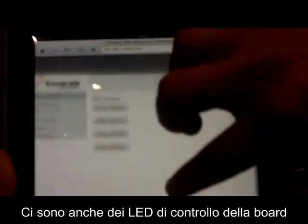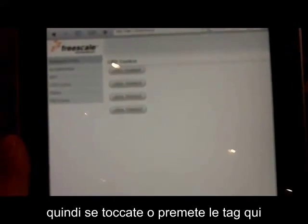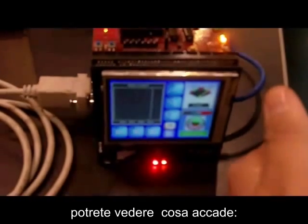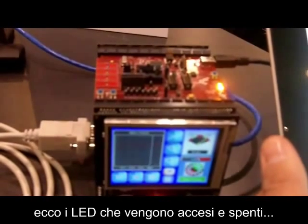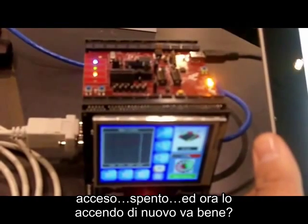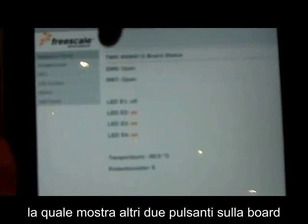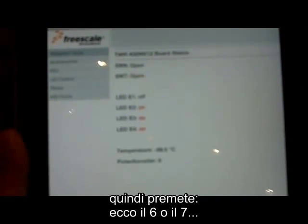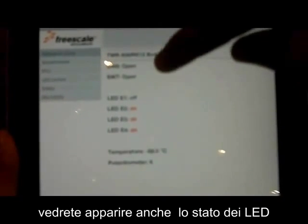There's also an LED control for the board. You hit the toggle switch and you'll see on the board over here that the LEDs are being turned on and off. I just turned all the LEDs off and now I'm turning them back on. There's also a status screen that shows the two switches on the board. I'll press the switch and you'll see that it says switch 7 pressed or switch 6 pressed. It also gives us the status of the LEDs.